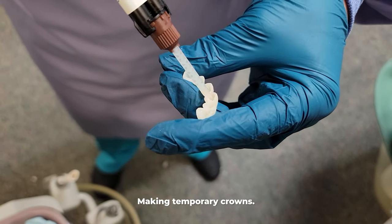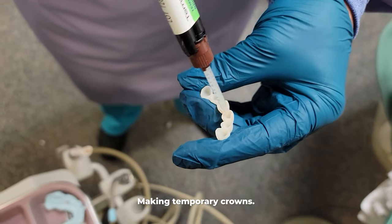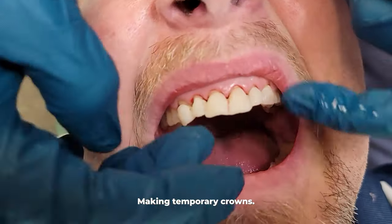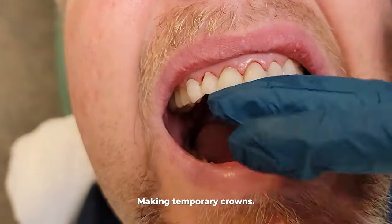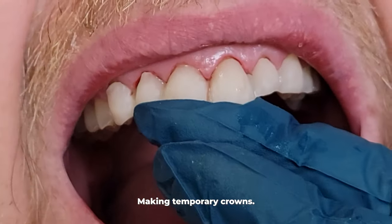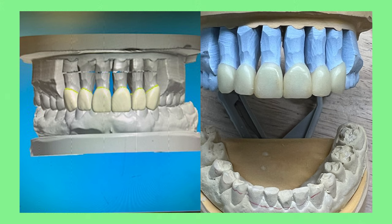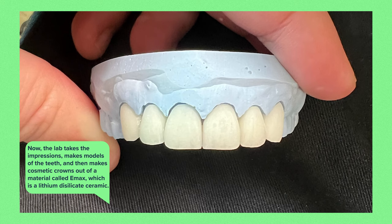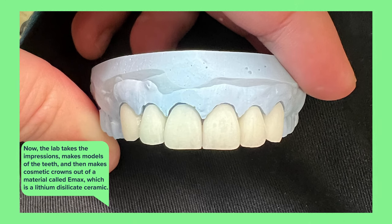We do this all as kind of one unit. These temporary crowns are what the patient is going to use for a few weeks until we get those final crowns back. The lab takes those impressions and the shade and makes models of the teeth, then in this case they're going to make cosmetic crowns out of a material called Emax, which is a lithium disilicate ceramic.